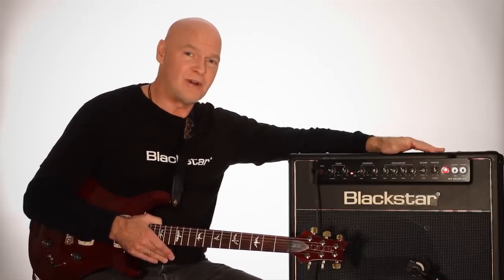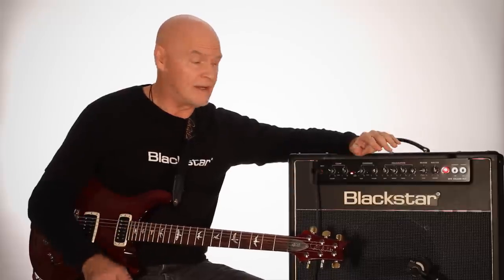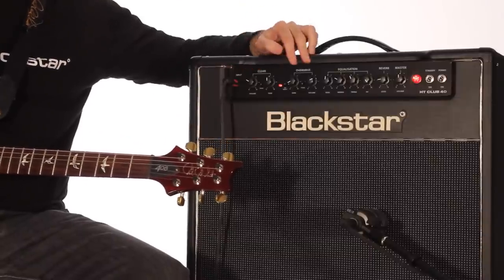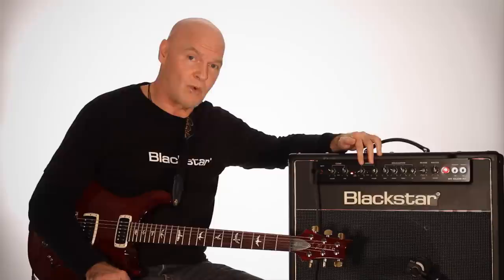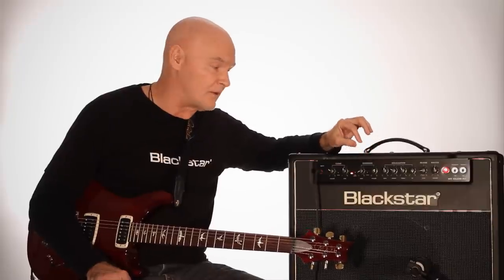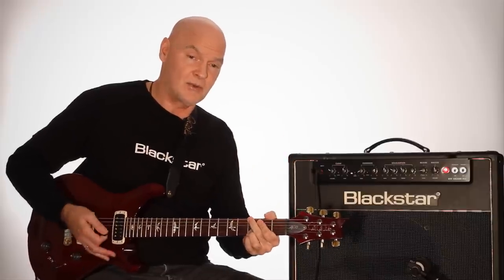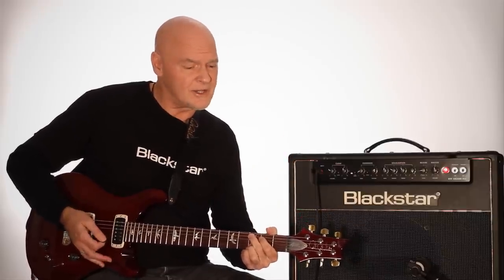The amp is really ideal for guys using a pedal board because it gives you not only two different voices for the clean channel, but you can use the same type of voices on the overdrive channel as well and back it down to more of a clean level. So for example, here's the clean channel right now with its Class A voicing. This is not a bright switch kind of thing — this is more of an actual voicing change. So I can go from Class A clean, boutique-y kind of style.